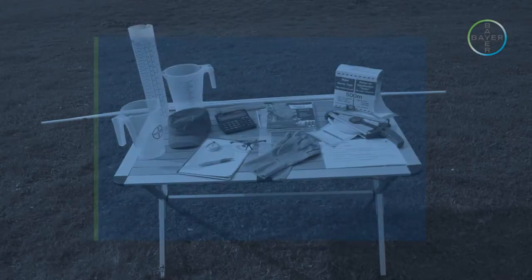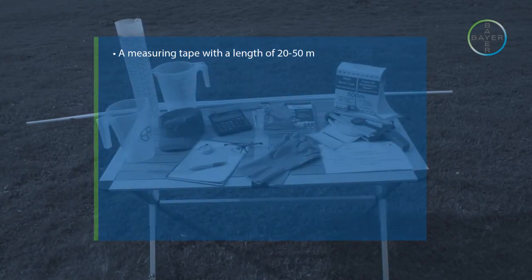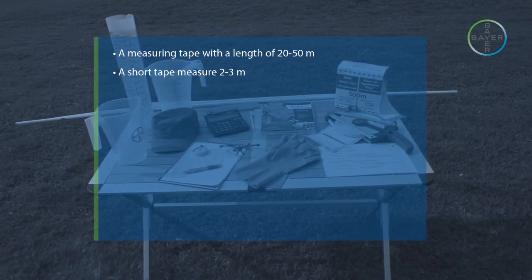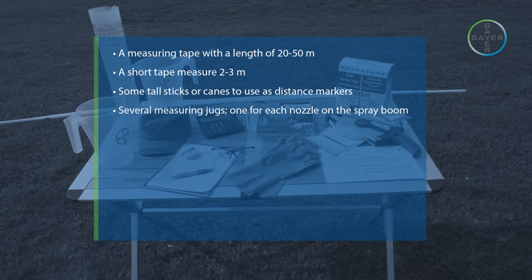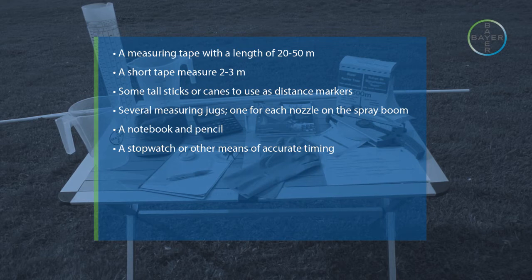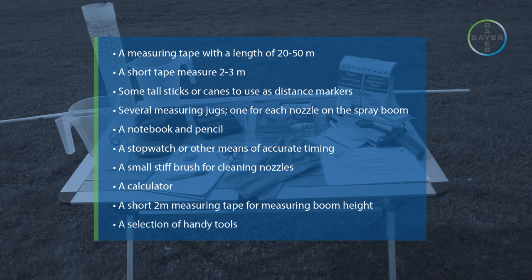Before beginning work, a number of items will be needed: a measuring tape with a length of 20 to 50 metres; a short tape measure 2 to 3 metres; some small sticks or canes to use as distance markers; several measuring jugs, one for each nozzle on the spray boom; a notebook and pencil; a stopwatch or other means of accurate timing; a small stiff brush for cleaning nozzles; a calculator; a short 2 metre measuring tape for measuring boom height; and a selection of handy tools.